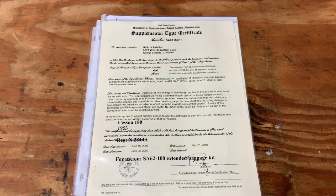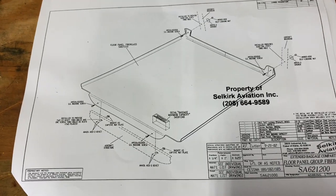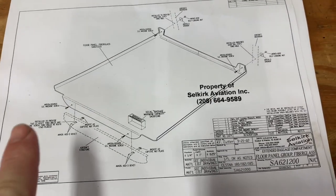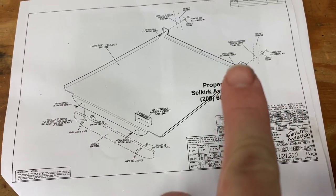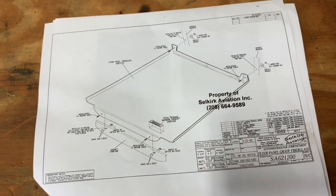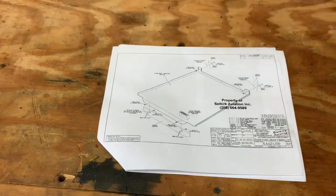We have our STC and our installation instructions. You can see that the floor itself is very straightforward — it's basically a couple of screws with nut plates, and then you screw to the back bulkhead as well before you put the back cover on. So it's a very straightforward installation.